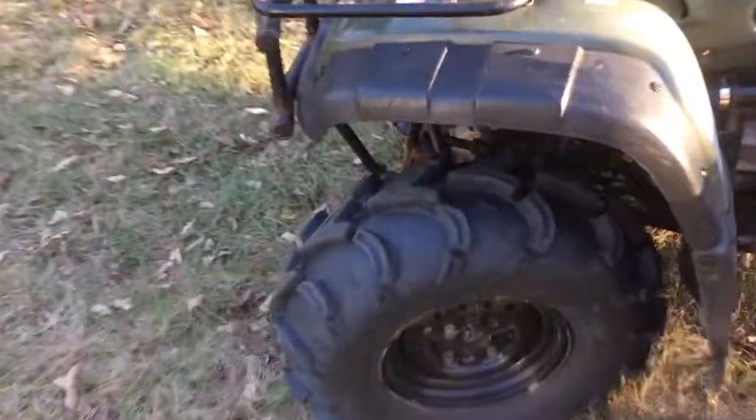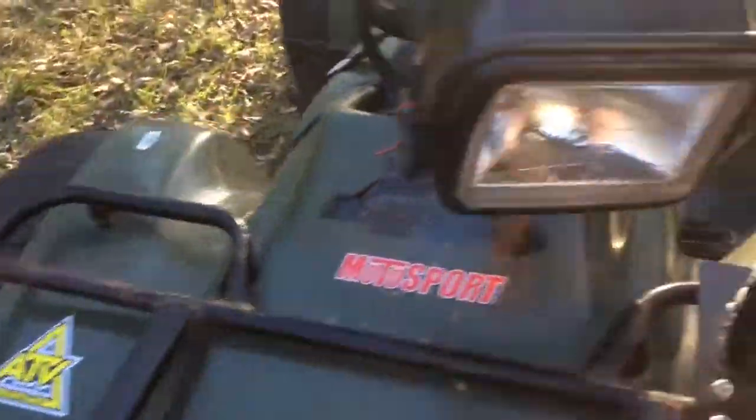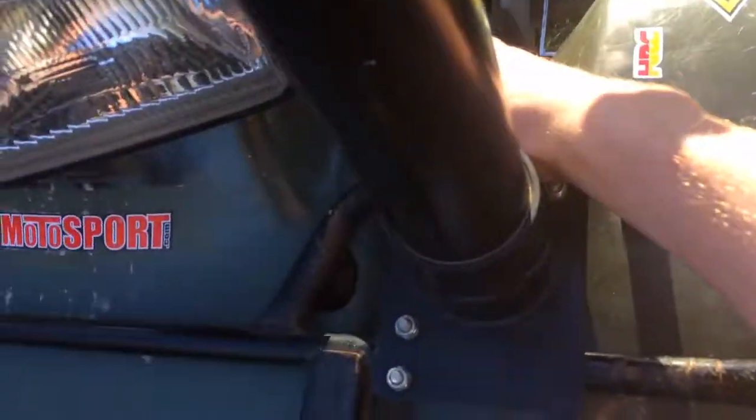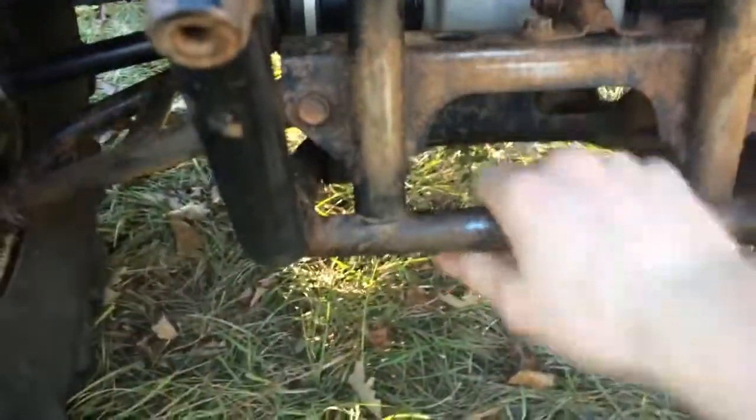As y'all know, of course, these are the Mud Light 27-inch XL tires. Got my light paws hooked up now — you can see those.